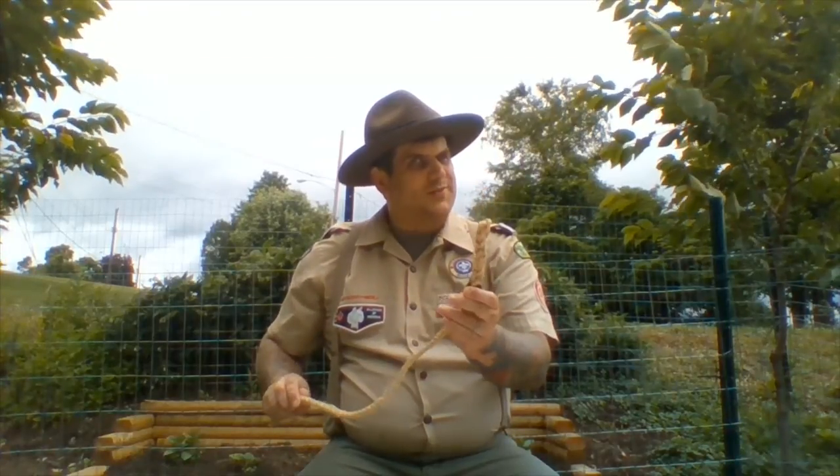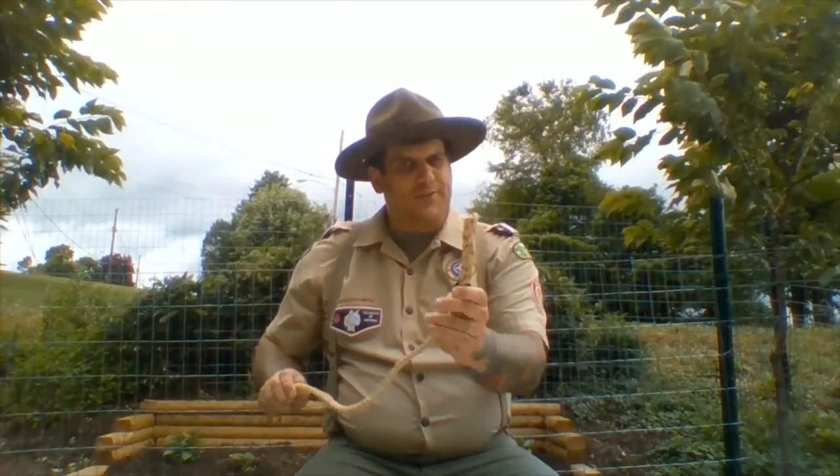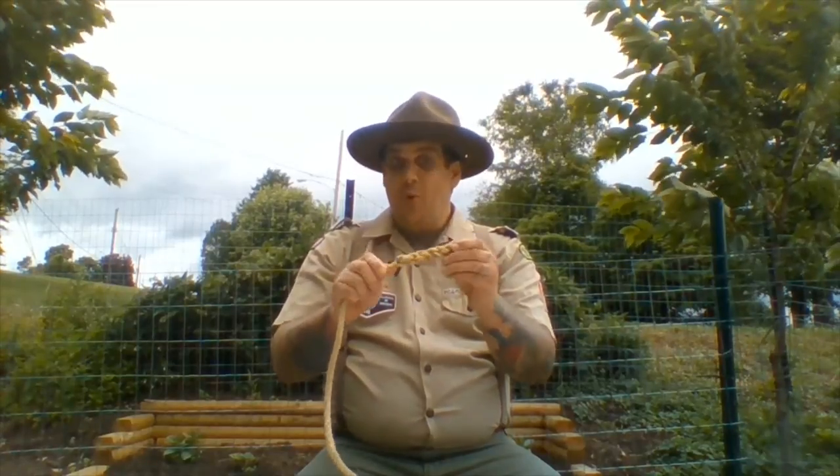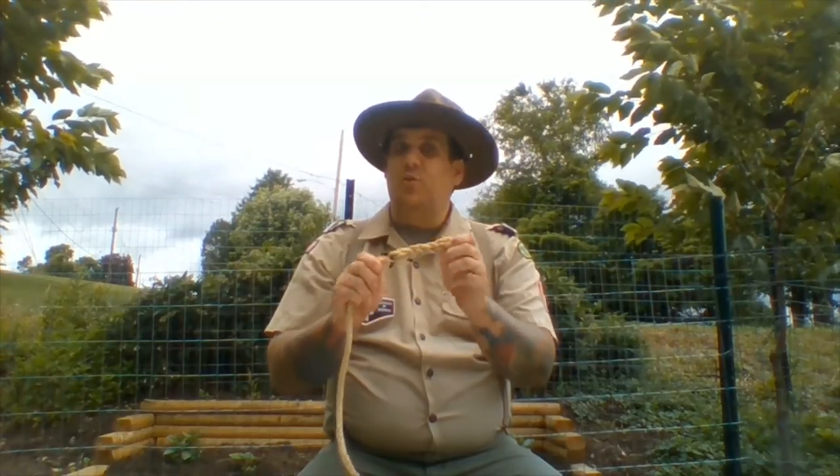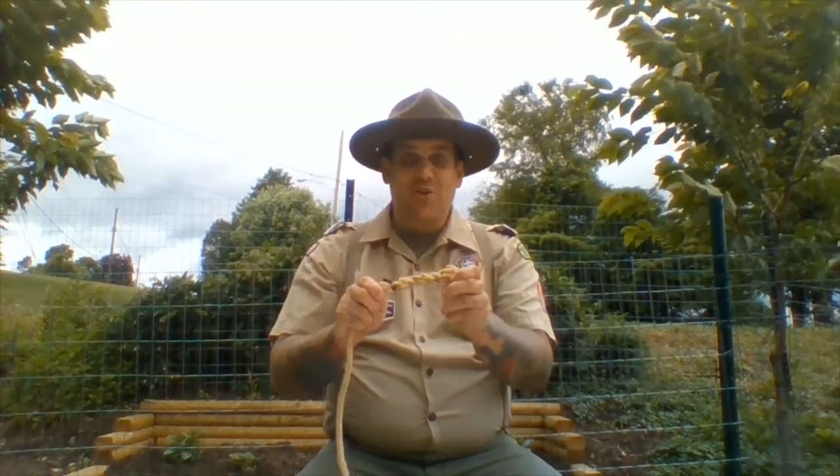So what is splicing? As we said the first few days, splicing allows us to weave our rope back into itself to make either a fixed end or a fixed loop in it. The first day we started with one of the easiest splices — the butt splice. The butt splice allows us to weave our rope back into itself making a firm end that won't come unraveled. If we were going to compare this to a knot, it would be very similar to one of our whipping knots or a crown knot.